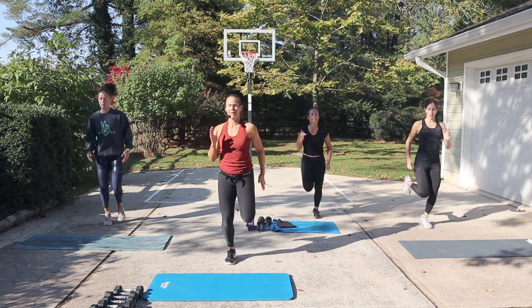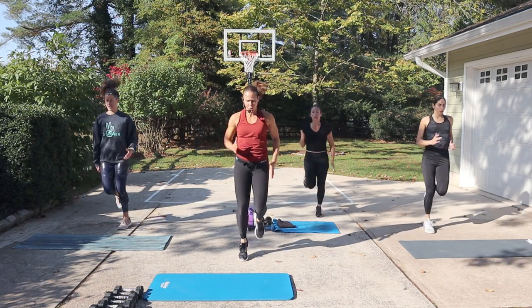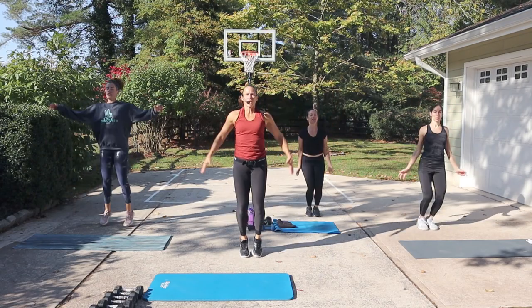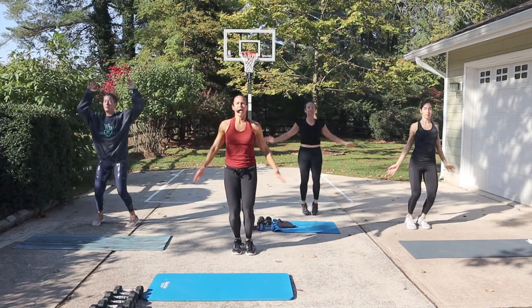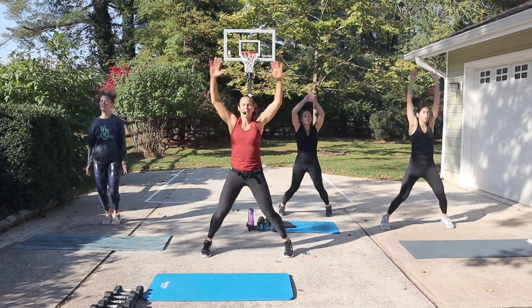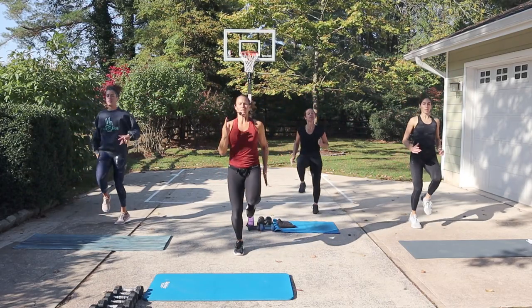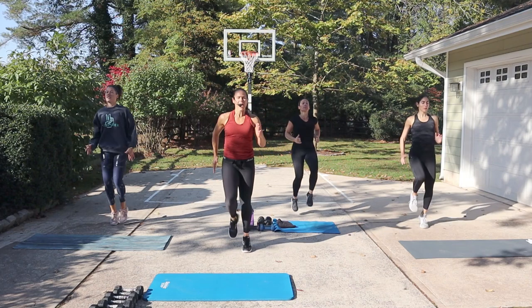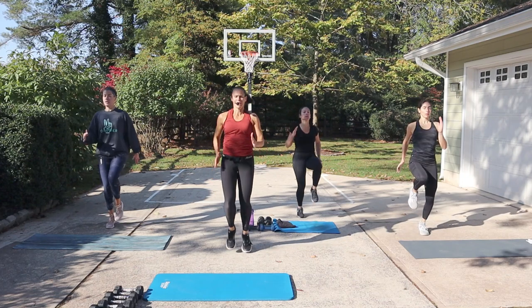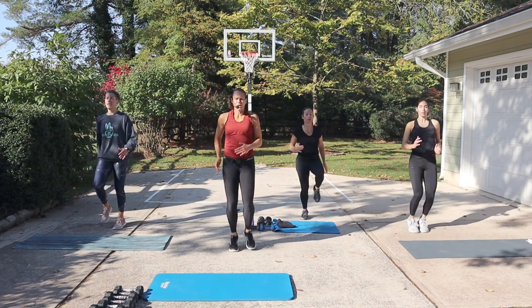Heels to your butt. And we just need another few more seconds to get warm here. How about some jumping jacks, guys? Open and close. You can tap. You can jack it out. And a little high knee run. Bring those knees up to the chest. Use your arms. Very athletic here. A little bit faster. Use your arms. And we are ready to go.